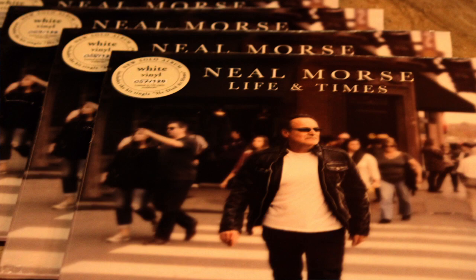I'm here with Neil Moore's opening night. What's the name of the new album? Life and Times Tour. Life and Times Tour — I knew that, I just wanted to hear him say it.